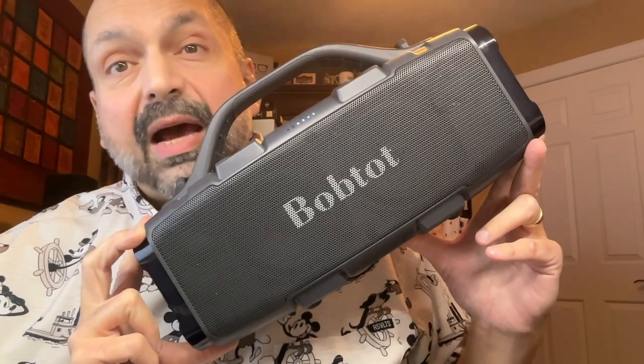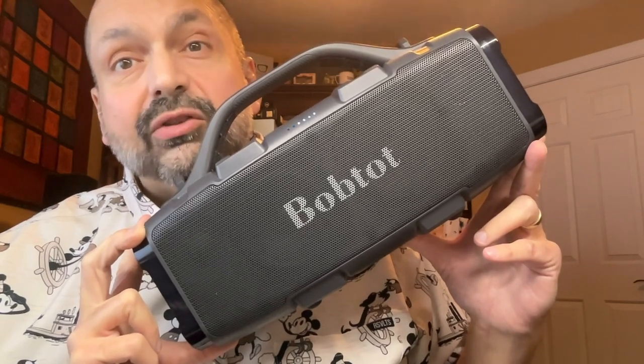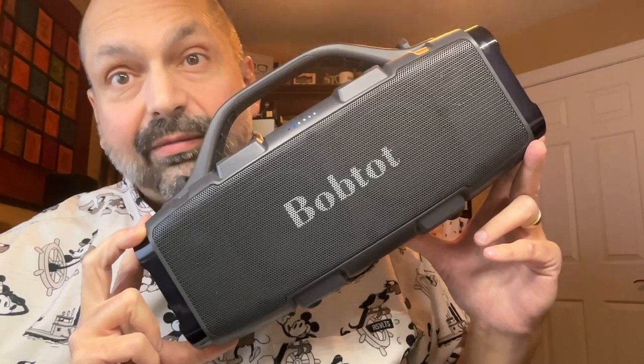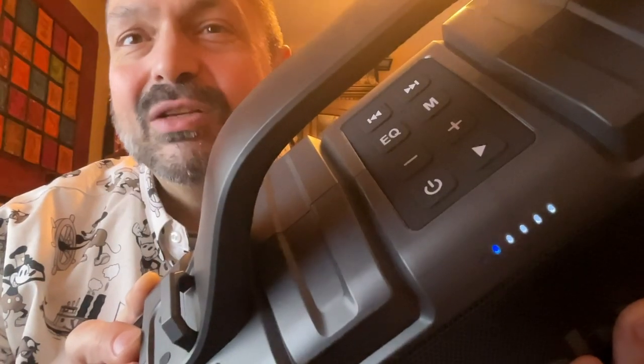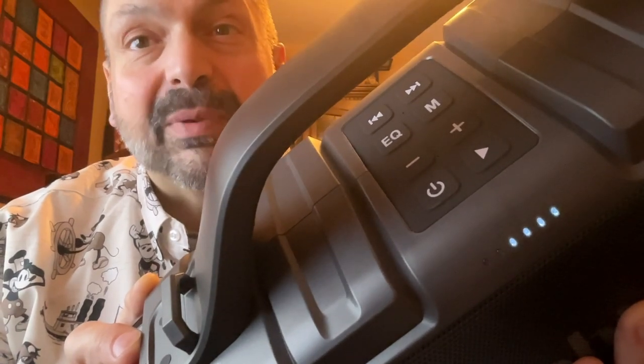This is the BobTot ET310C, finally a Bluetooth speaker that fixes my biggest pet peeve. Look at you, BobTot, sporting those large, clearly labeled single-purpose buttons.